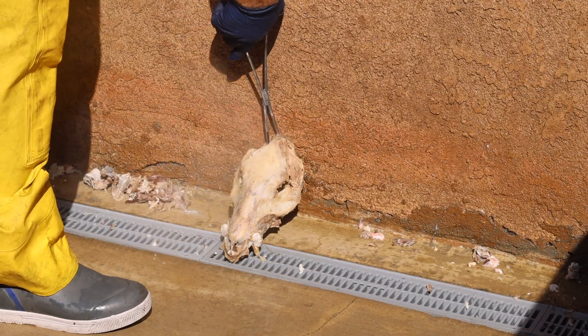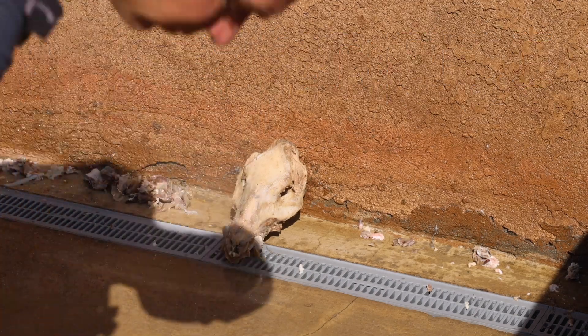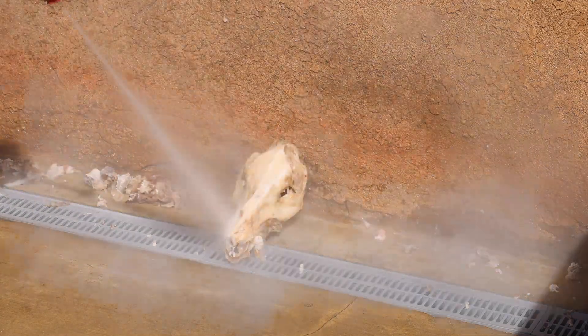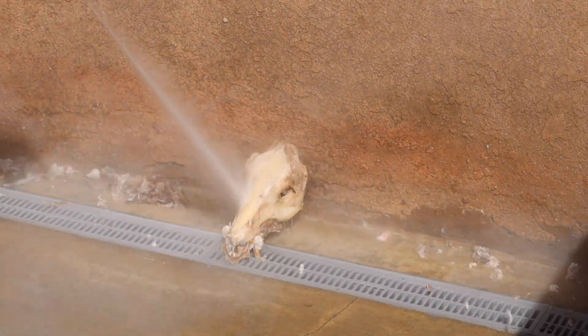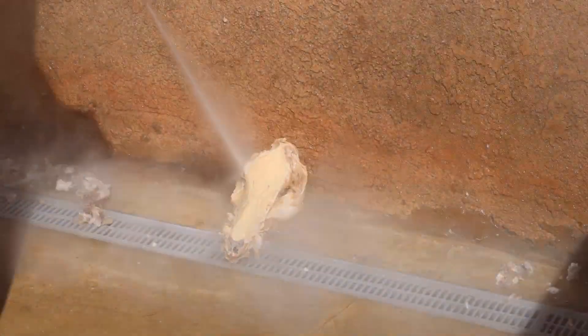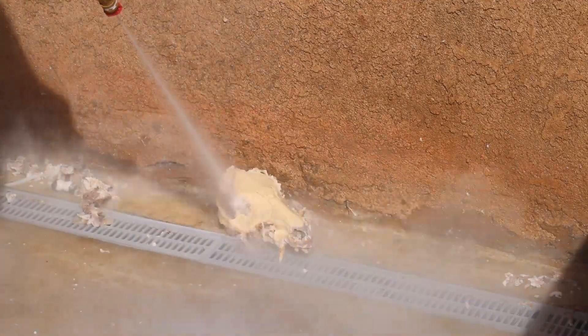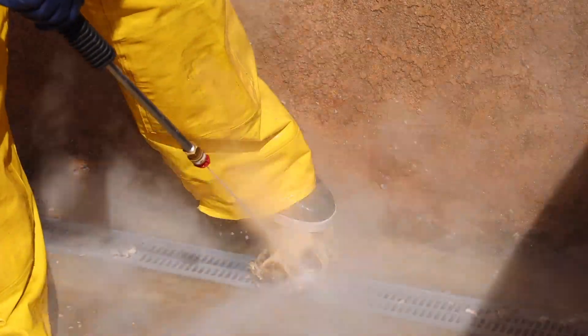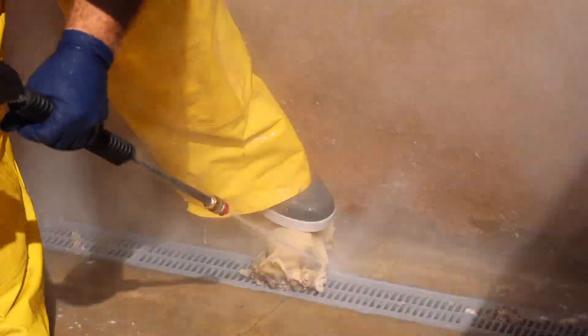My rule is you want to spray into every hole and every orifice. Anywhere there is meat or tissue, make it go away. Just take your power washer and spray. Sometimes it's easier to cut yourself a hole where you can see the bone and you've got tissue on either side, and just spray underneath that tissue as you work your way around so you have nothing but exposed bone left.